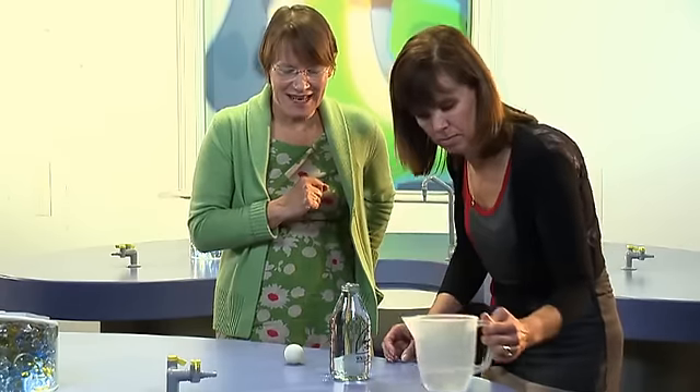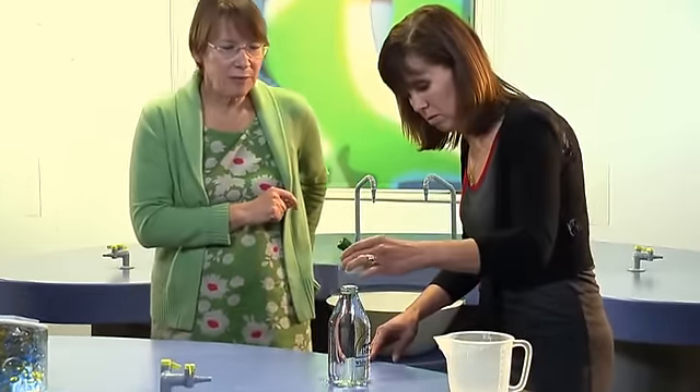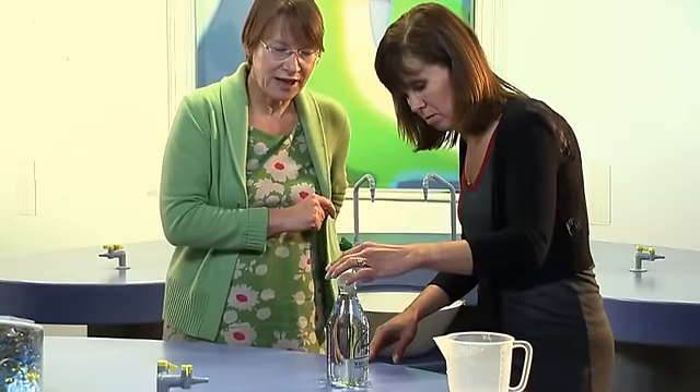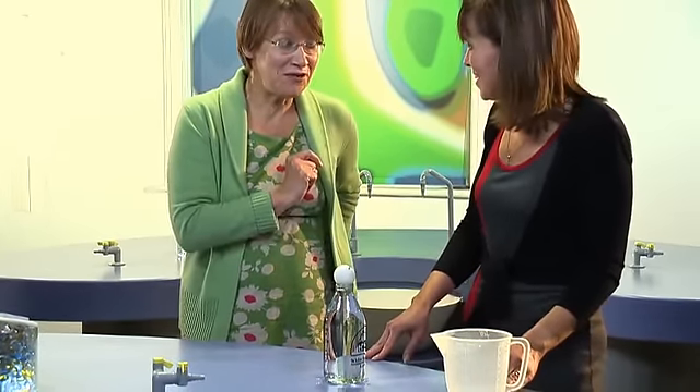That's it, marvellous. And now would you put the table tennis ball on top? A little bit more water will come out when you do that. You might want to do this over the jug as it's your first time.